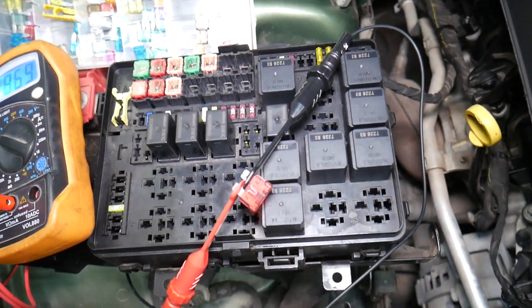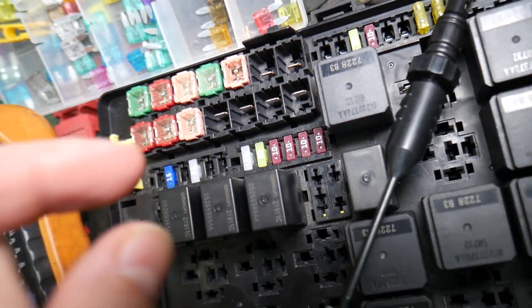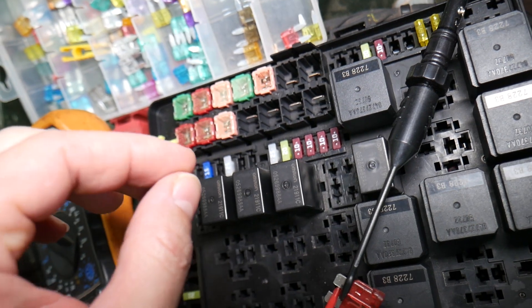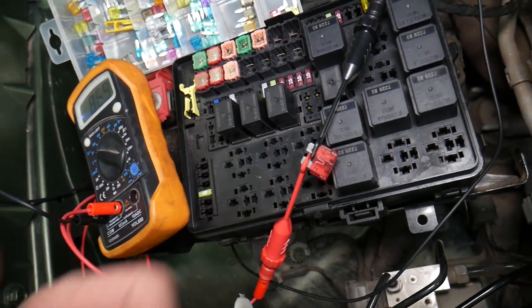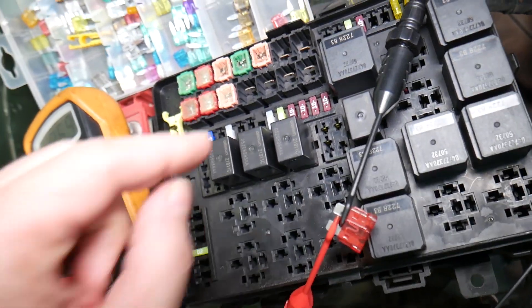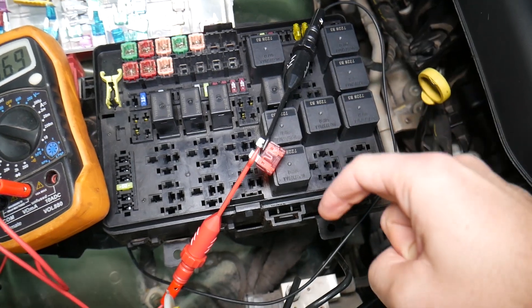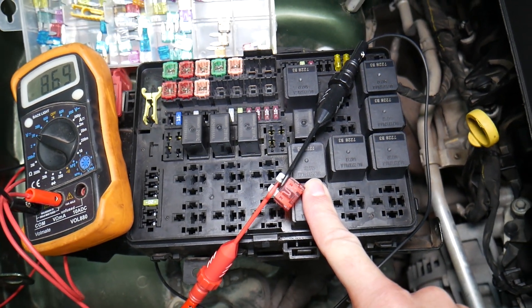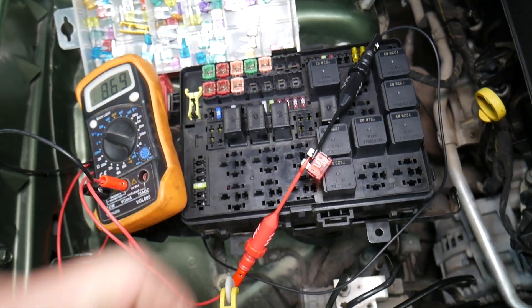Before we continue, let's explain quickly why it's always a good idea to test fuses and relays. Often you may think you have a good fuse, but it could actually be bad — sometimes it's really hard to tell visually. You have different kinds of fuses, and if you think one is good but it's actually bad, you may end up spending time and money on parts and repairs you don't need. Always test fuses; it takes only a few seconds. We'll put a link to a special video that will teach you how to test fuses and relays.